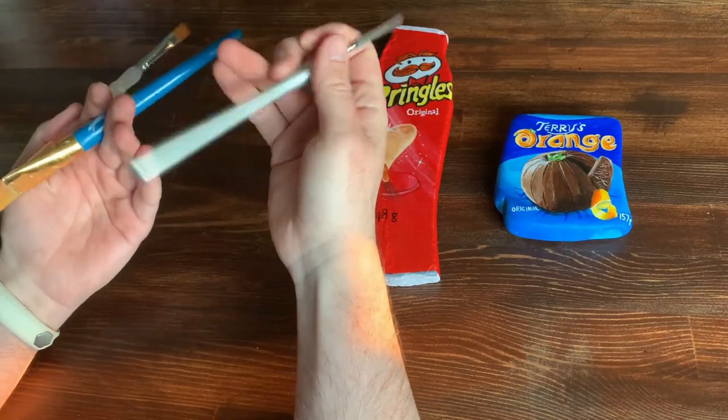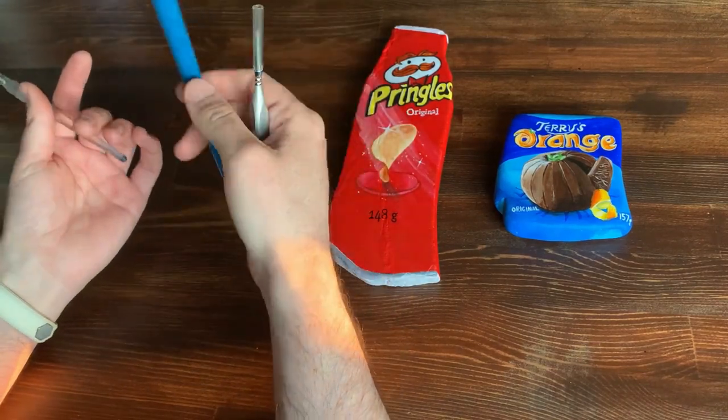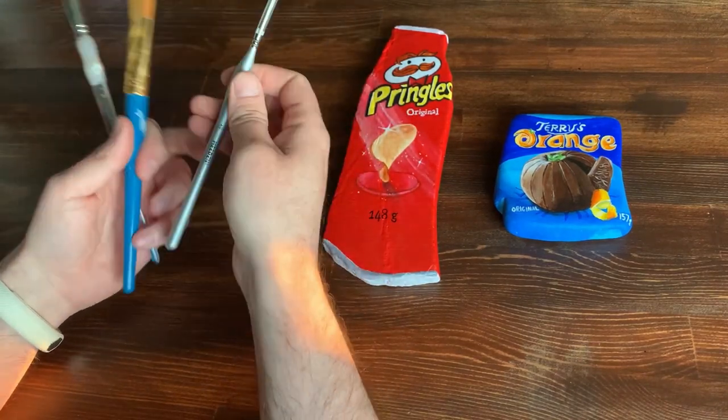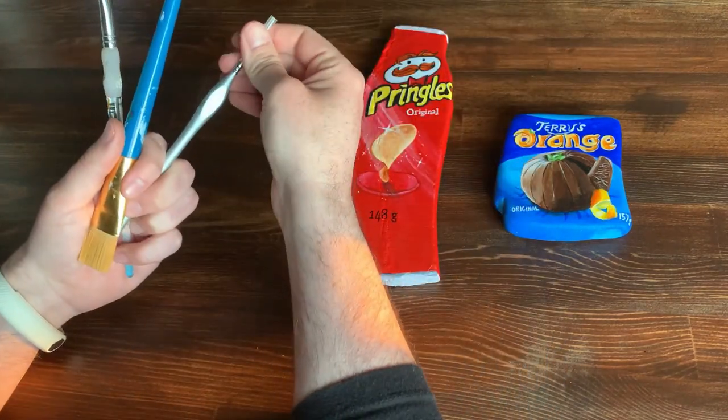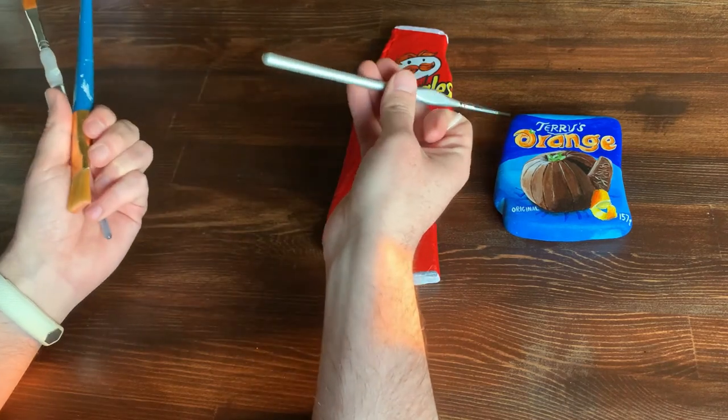Of course you're also going to need some paint brushes. I recommend getting a variety of sizes. You're going to want some bigger brushes for doing your larger surfaces and some smaller brushes for doing more intricate work.